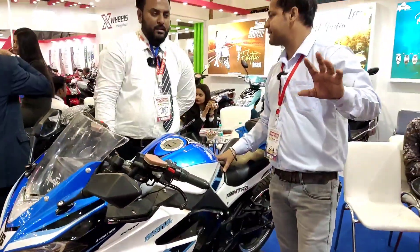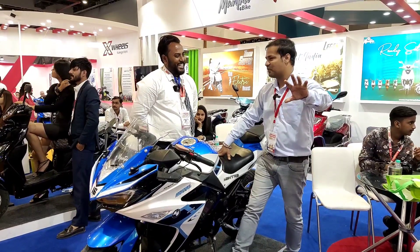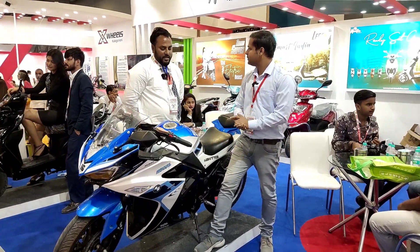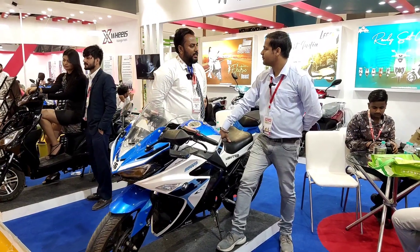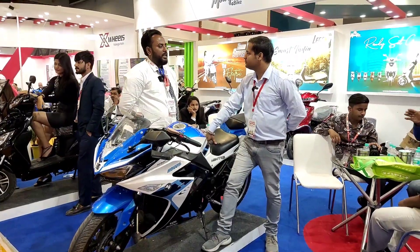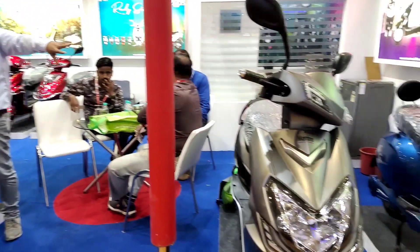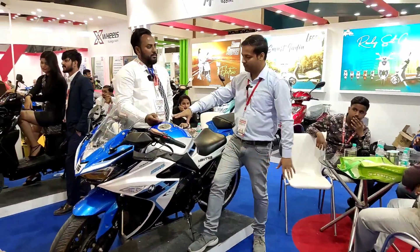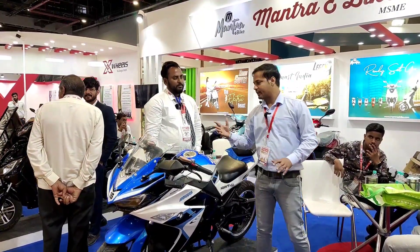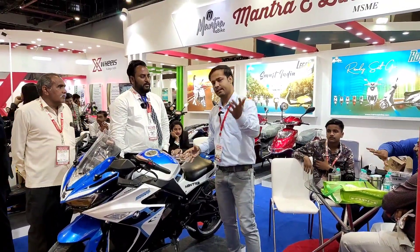Does your license cover this too? Yes. We also have electric scooters — you can buy other models on the side. But the focus point at this expo is the electric sports bike. We will put the details, number, website, and link in the description so you can book it online. Thank you, sir.